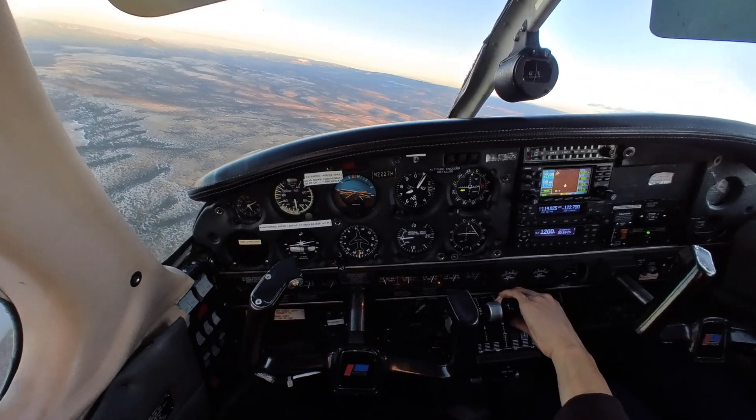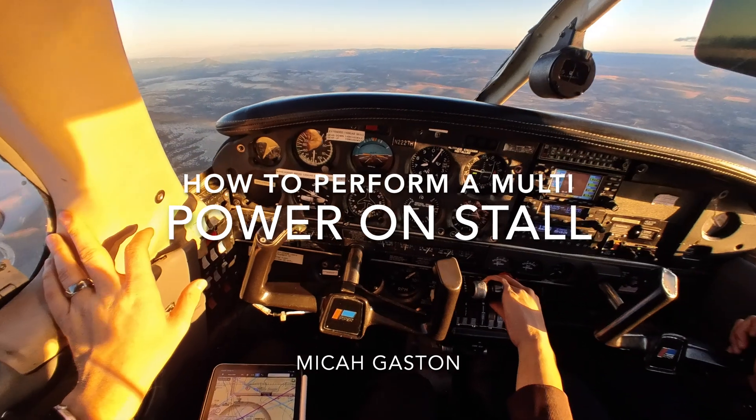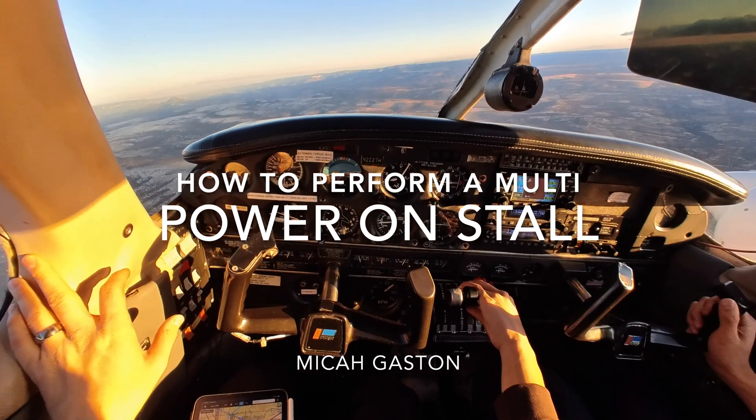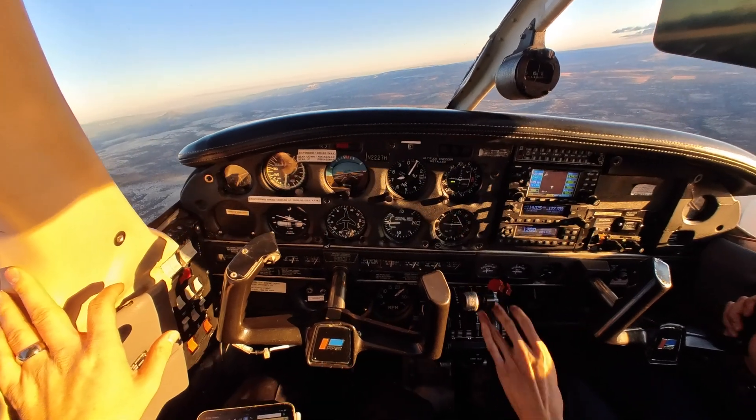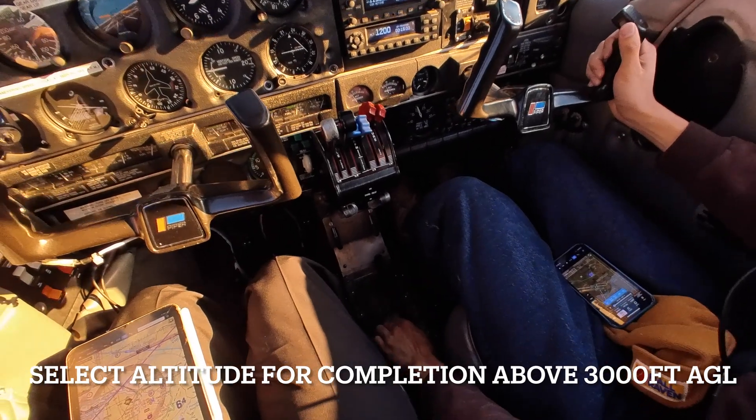Welcome back. Today we're covering power-on stalls. This is going to be one of the line items for the checkride, and you're most likely going to do the power-off stall as well. We'll do that one in another topic, but today the power-on stall.